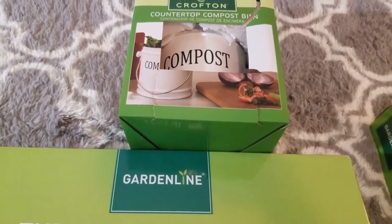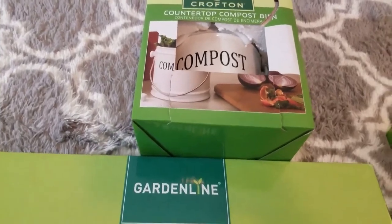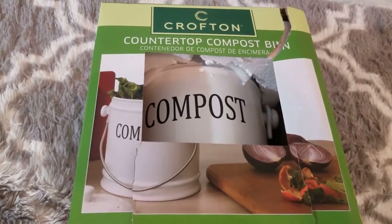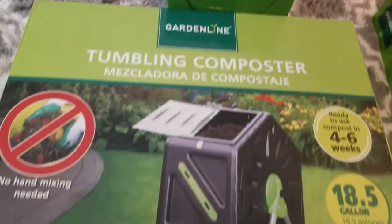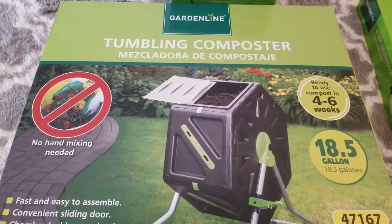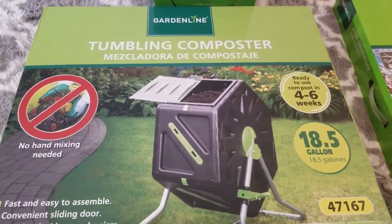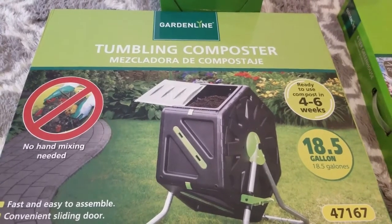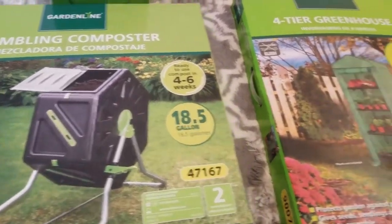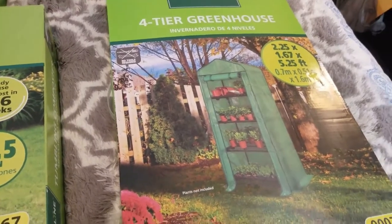I'm more of a beginner gardener — this will be my third year — and I wanted to step up my garden a bit and get started with composting. I first found this countertop bin composter. Once I bought that one and came home and looked into how to actually do compost, I realized I wanted something that can tumble. They had this tumbling composter on sale at the same time, and the price was great.